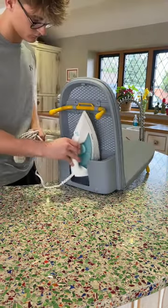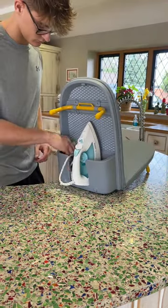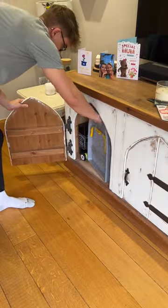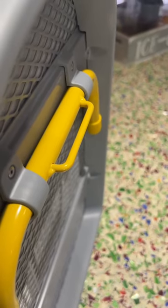It's designed really well so you can actually pack away the iron in with it and probably something else too. Then it folds out literally into the size of a backpack, which makes it so much easier to store, and it also has a little hook to hang it up too.